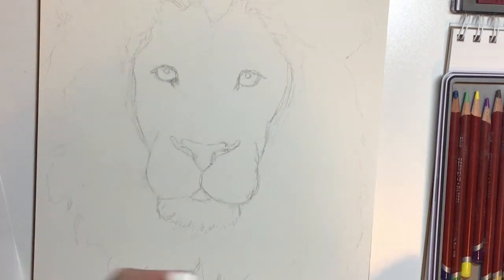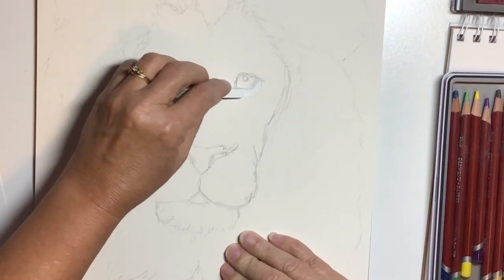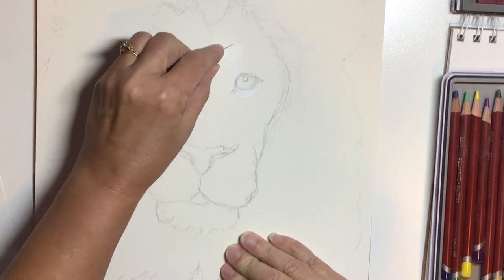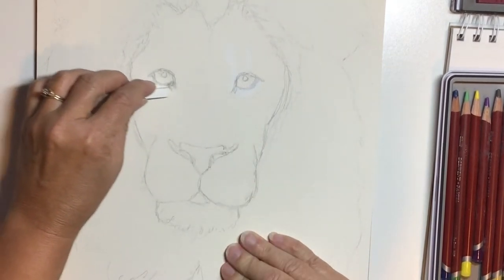When working with pastels, you have to remember a couple of things. One is to start with your lightest areas — it's really easy to make things darker but it's a little harder to make them lighter. So right in around the eyes where I want those areas to stay really light, I'm putting a white base in.